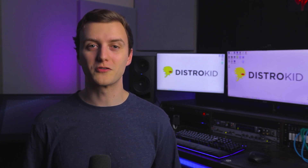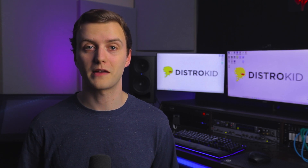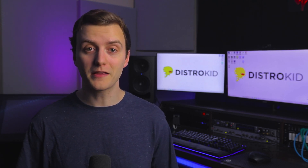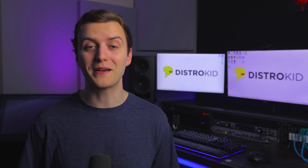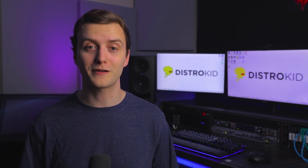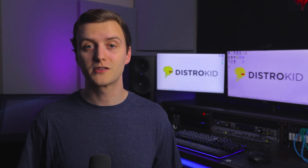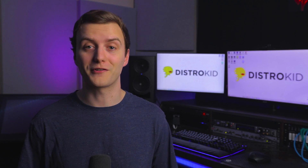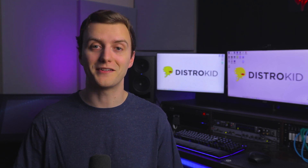Many streaming services normalize songs based on loudness level or LUFS level, which essentially removes the need to achieve loudness. But in another one of my videos, I explain why it makes sense to reach for an LUFS value of at least negative 13 integrated LUFS. So if you're having trouble achieving that, or you want to make your song louder because your favorite artists make their songs loud, here's how you do it.